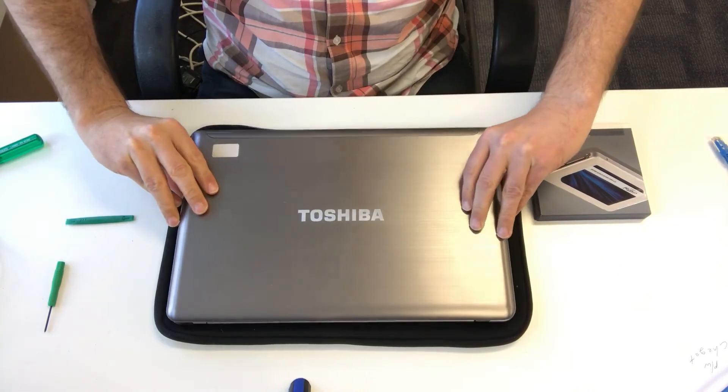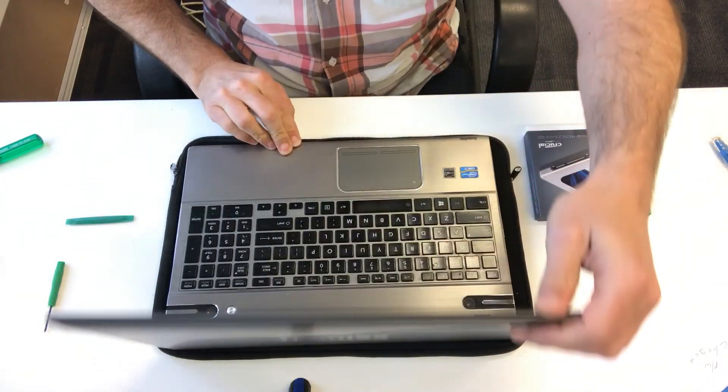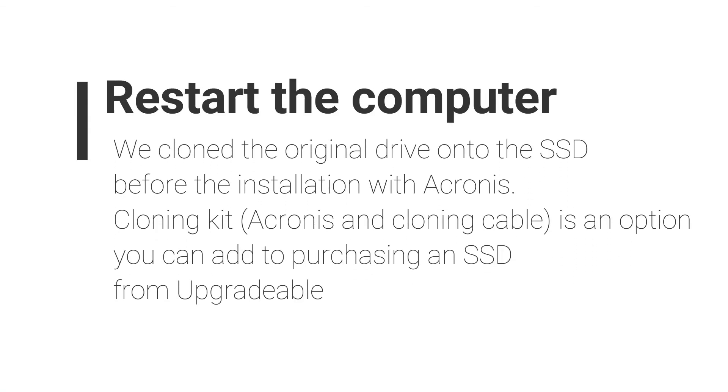Turn it over and power it up and you're done. Super fast SSD — this one booted in 10 seconds, so it's very worth it. If you're after an SSD or any parts, please look us up online. We're Upgradeable. Thanks for watching.